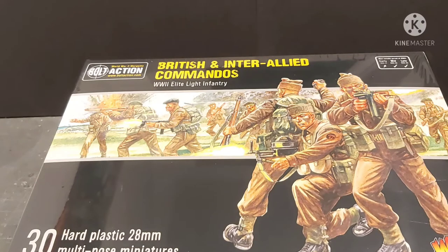Anyway, this is really cool because we get a nice mix of weapons and equipment, so we can do Canadians, Australians, British, French, etc. — all the guys who were in the Commandos, both the Royal Marines and the Army Commandos before they became the Royal Marine Commandos.